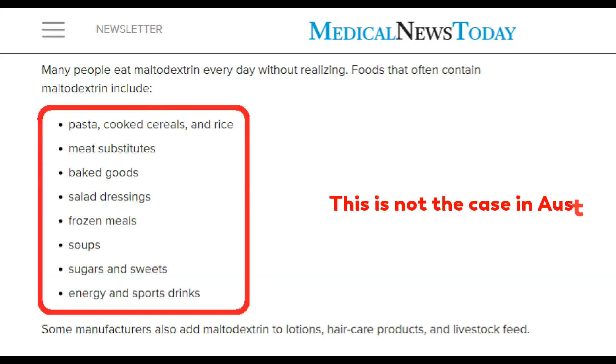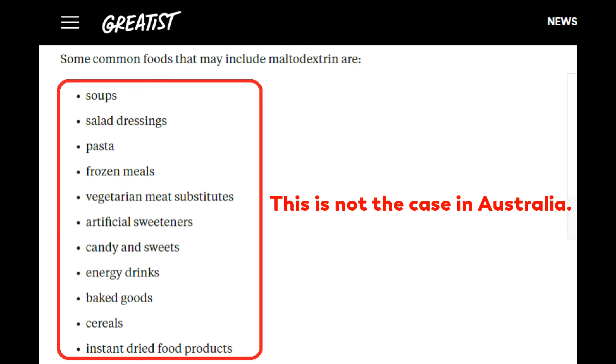Interestingly, if you read maltodextrin information on their websites, sometimes they tell you what food categories contain a lot of it. However, most of these are from America. I've spent a lot of time in Australian supermarkets researching which products contain large amounts of maltodextrin. I wrote a blog article that includes most of the food products that contain significant amounts of maltodextrin — please check it out below. Subscribe to this channel for more interesting topics, and together let us shop savvy and eat savvy.